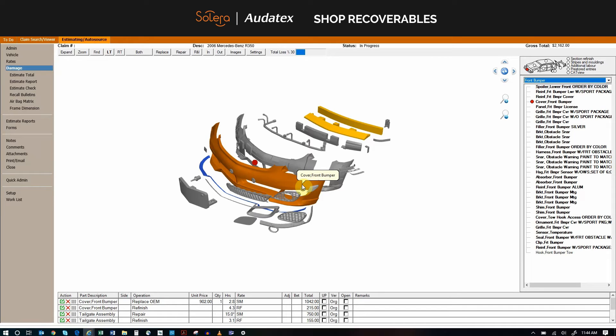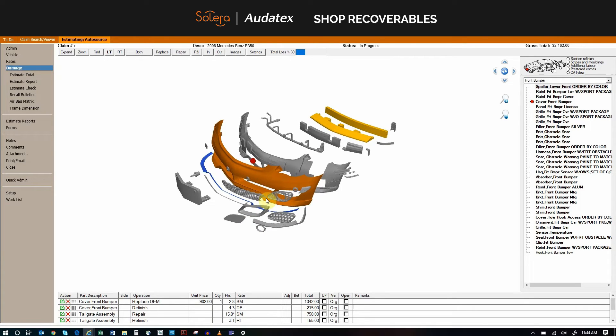Shop Recoverables — this demonstration will illustrate the benefits and ease of use of our new tool. I have chosen a front bumper replacement as well as a tailgate repair just as examples.